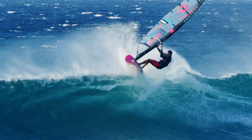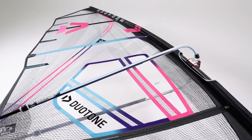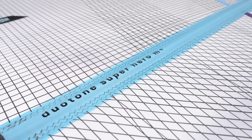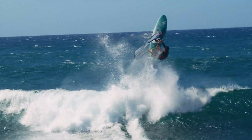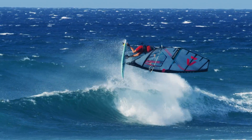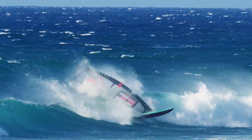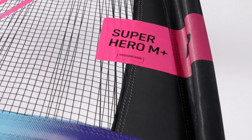Superhero M+, not only on the scales but also in your hands — the lightest wave sail we have ever built. For all fetishists among the specialists, the Superhero by World Champion Victor Fernandez is also available as a limited M+ edition in ultralight high-tech membrane construction.